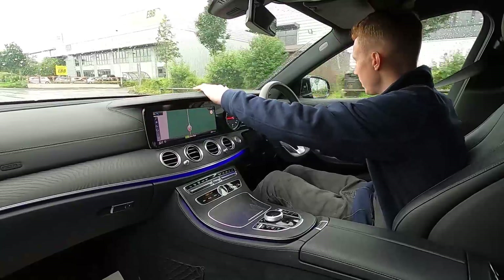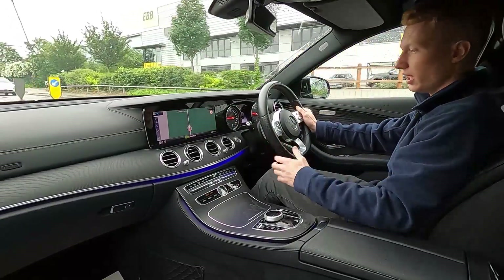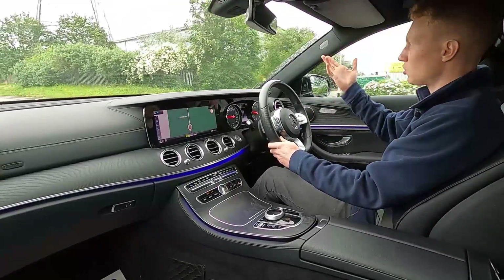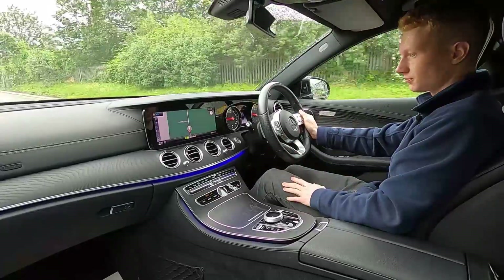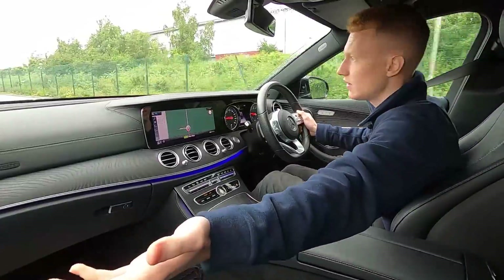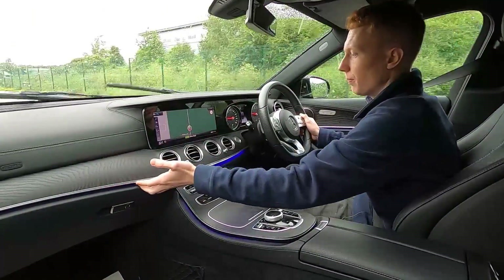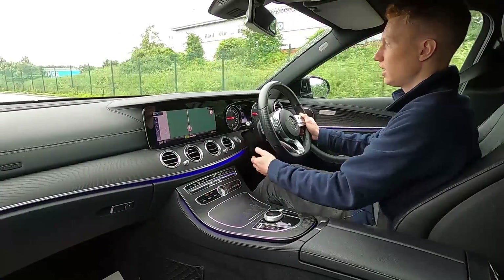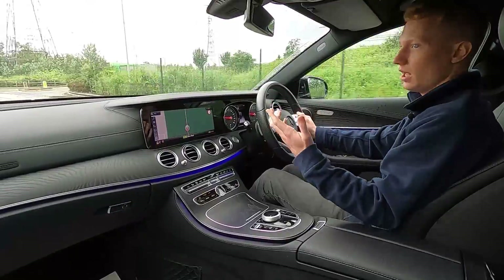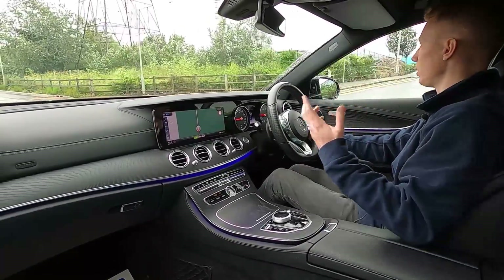There's leather on top of the dash, leather on the door trims, and partial leather seats with heated seats, which is a lovely feature especially when it's miserable outside. I love the fact this car has also got ambient lighting — you've got lighting on the doors, the rear doors, and it runs along the bottom of the centre dash here. It's a lovely feature if you do a lot of driving at night.